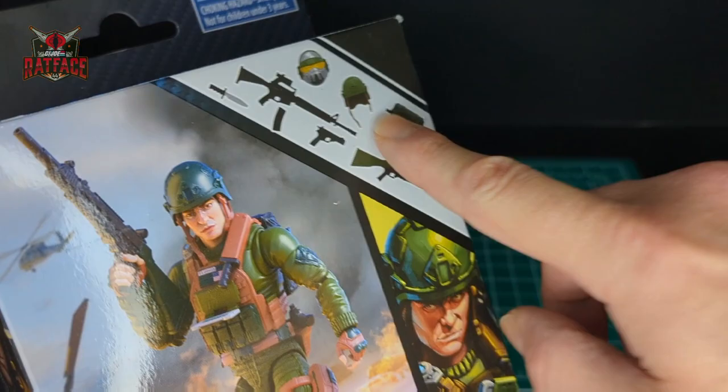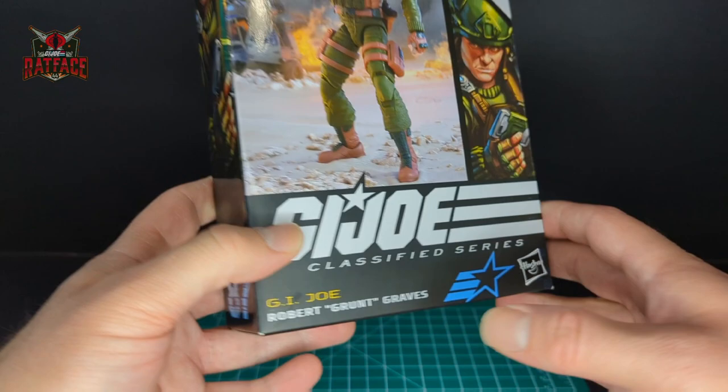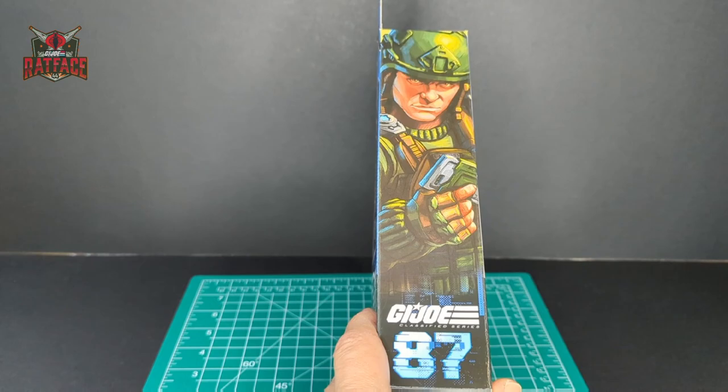You can see all the accessories in the top right corner. At the bottom you have the G.I. Joe logo, Hasbro logo, and G.I. Joe Robert Grunt Graves. On the side here you have the same artwork but in a larger format. Number 87 in the line.